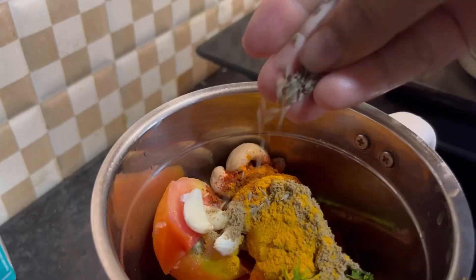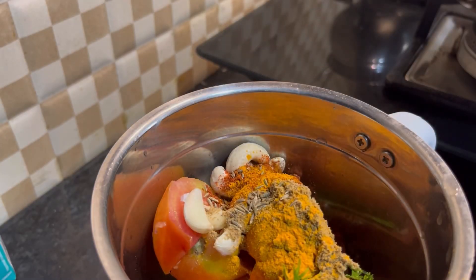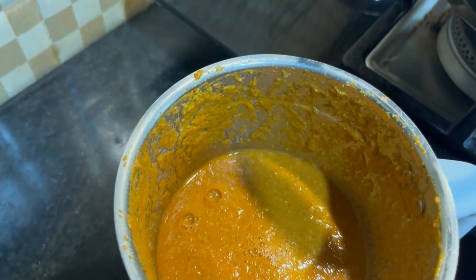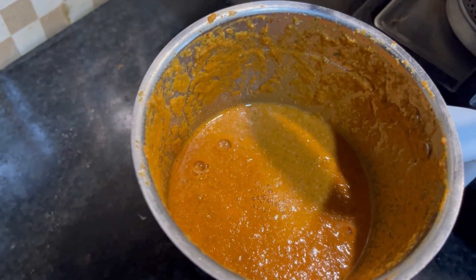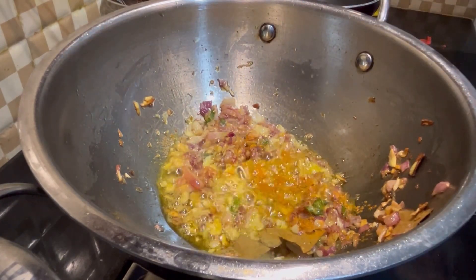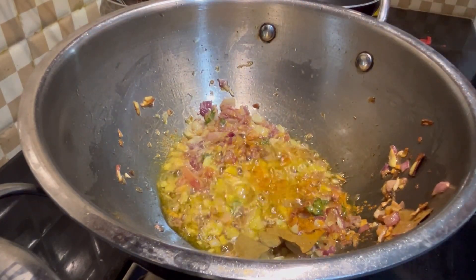After that, I put in 1 spoon. We will put in 1 spoon more. The onion — you can put it in. We also change the garlic.